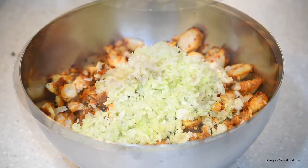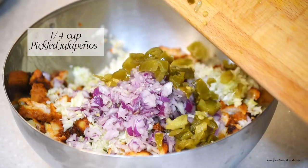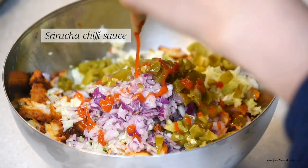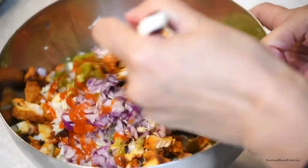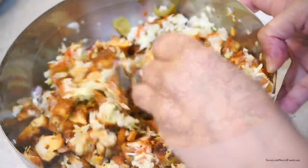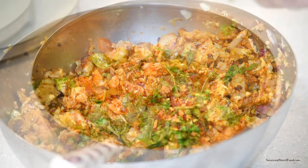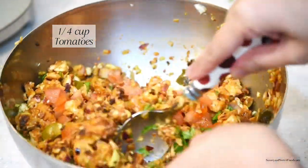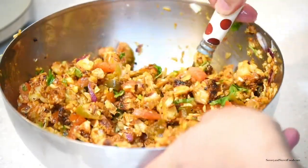To the chicken I added cabbage, chopped onions, and chopped jalapeños — you can even add green chilies if you don't have jalapeños. I then added about two to three tablespoons of Sriracha chili sauce; if you don't have this, you can use regular red chili sauce. For extra flavor, I added chopped parsley leaves, red chili flakes, and chopped tomatoes, then mixed everything together. This was mainly for the adults, so I made it extra spicy.